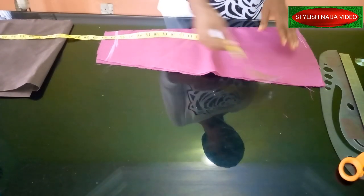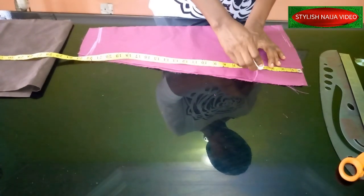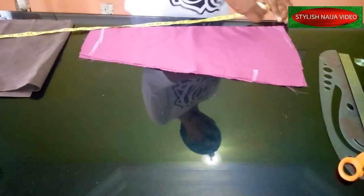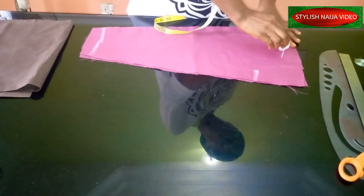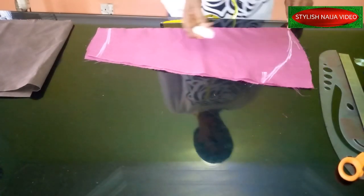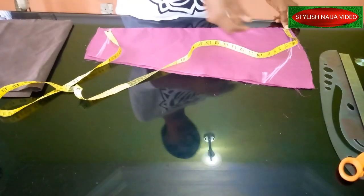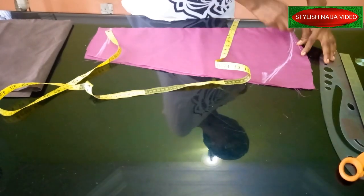For this kind of sleeve I'm going to come to this part — I want it to be a little bit high, so I'm going with 4.5 inches; you can do 5 inches also. From this point I'm just going to cover it in from the tip of this point to this point. The next thing is to measure your round sleeve measurement.